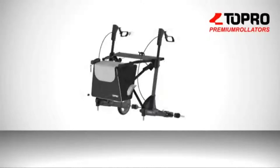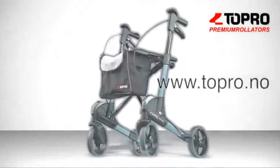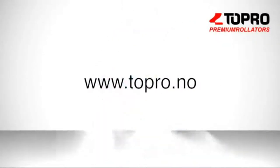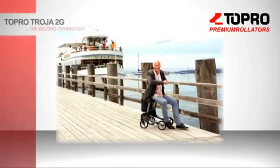The Topro 2G is only available at qualified medical equipment shops. Simply go to your local medical center and try one. On the Topro website, www.topro.co, you will find all the details and addresses of the medical centers where the products are available to try, and how to personalize your companion.